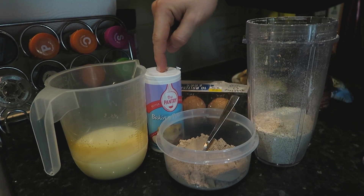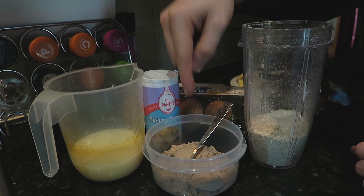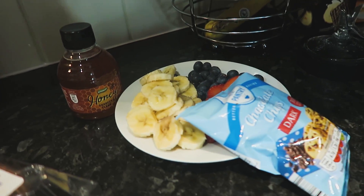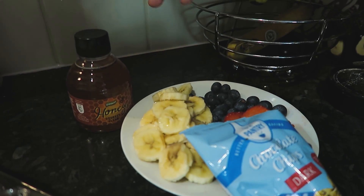All you're going to need for this recipe is eggs, baking powder, milk, protein of your choice — chocolate probably works the best — and oat flour, which we've blended. All you need is some oats and chuck them in a blender. Then any toppings of your choice: today we're going with fruit, chocolate chips, you could put Nutella or some honey as well.